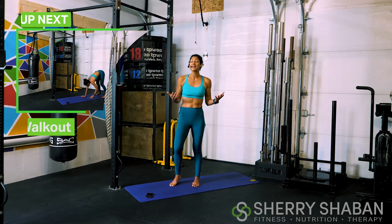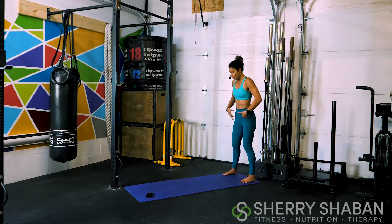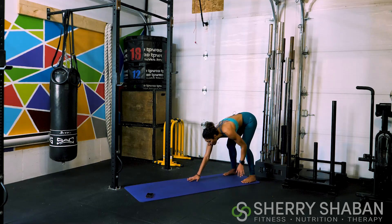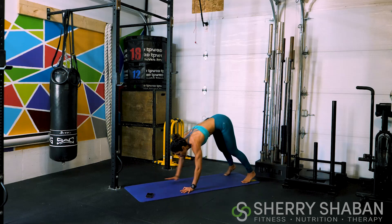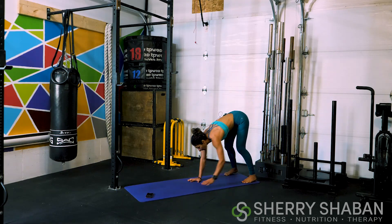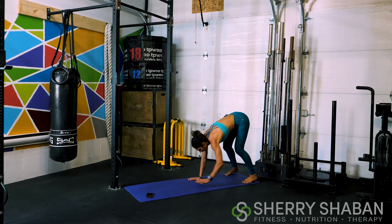Our first movement today is a walkout. So we're going to stand at the bottom of the mat, fold forward, maybe bend the knees slightly, but we don't want to come into a full squat. We're going to walk out into a high plank, squeeze the glutes nice and tight here, and then come all the way back up and then stand up. Just avoid dropping the hips like this, and then come all the way back up.